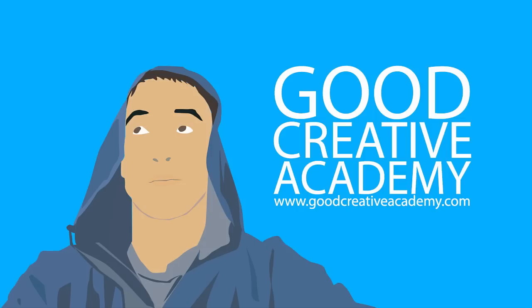This is one lecture of a huge course on portrait photography Photoshop techniques, so be sure to check that out. Click on the link in the description or go to goodcreativeacademy.com and find the course on portrait photography Photoshop techniques.